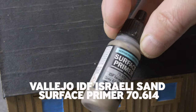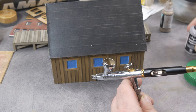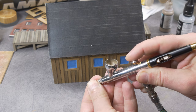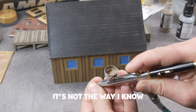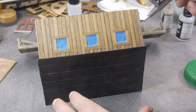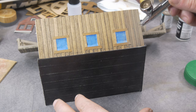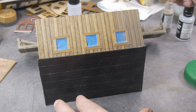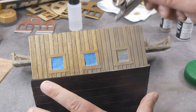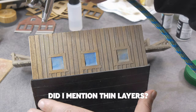Then start adding the first color. I use IDF Israeli Sand from Vallejo as a base color — it's a primer. Just put it in the airbrush, add a bit of thinner, and then start spraying. It's no problem to add these first layers with a brush if you don't have an airbrush, but I like to use the airbrush. I add this paint in thin layers — the basic key when you talk about acrylics — and cover the entire building with it.